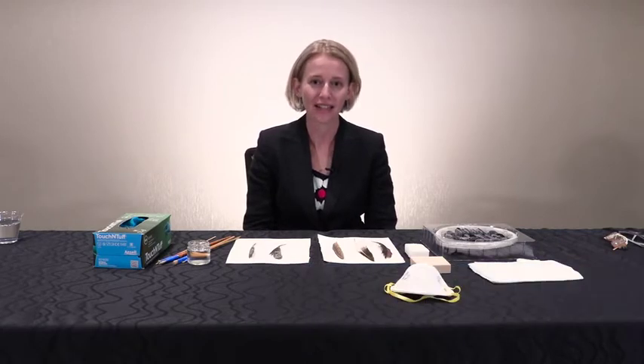Hi, my name is Nicole Grabo. I'm at ATOL 2018. I'm an objects conservator at the Midwest Art Conservation Center and I'm here today talking about conservation cleaning techniques for feathers.